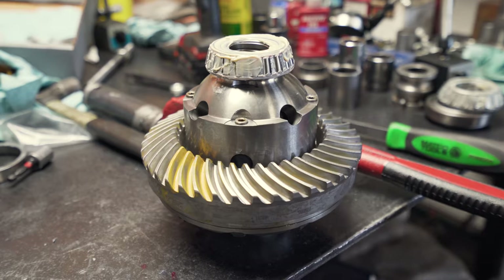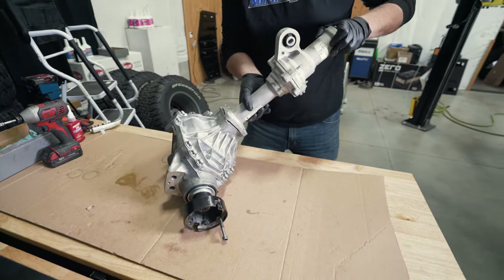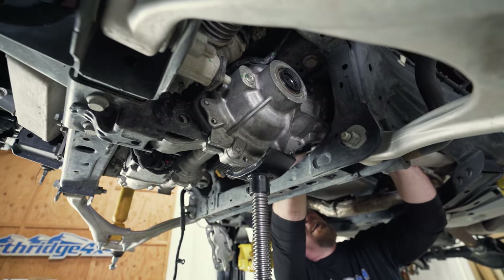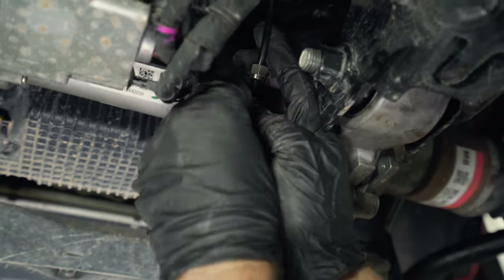We also installed an air locker in the front Dana 30 M190 Advantech IFS axle housing. This is the first air locker being installed in a Bronco front IFS, so there was a lot of figuring things out, a lot of note taking, and just not enough time to properly shoot it.